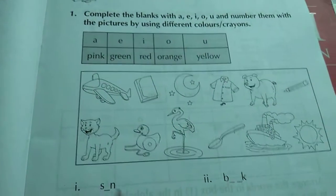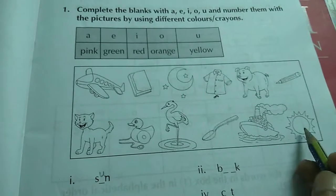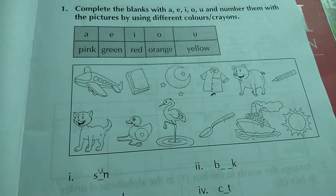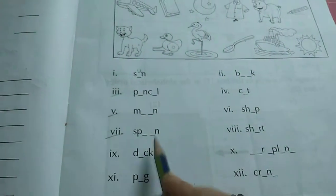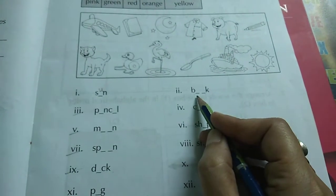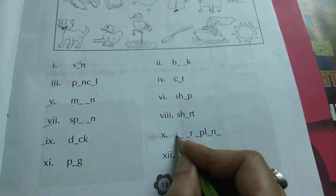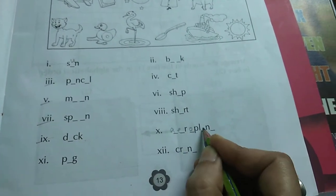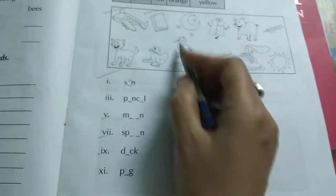Now, sun — it will be S-U-N. See the picture and write the name. Pencil — pencil. Moon. Spoon — see the picture and write the name. Duck, pig, book, cat, ship, shirt, aeroplane — A-E-R-O-P-L-A-N-E. Crane — C-R-A-N-E. You can see the pictures and do it here. This one also you can do by yourself.